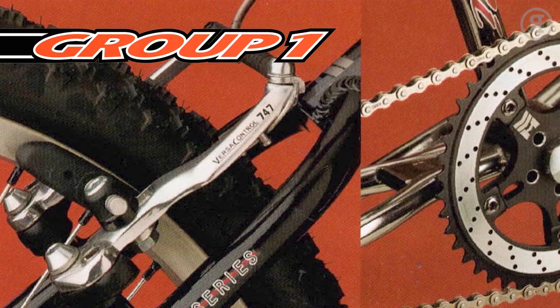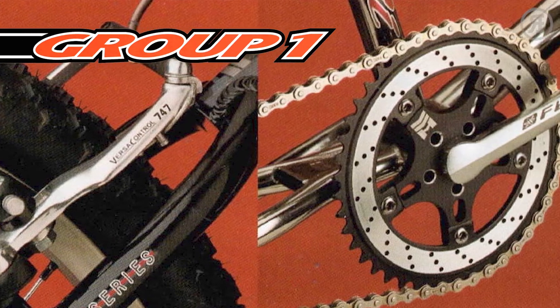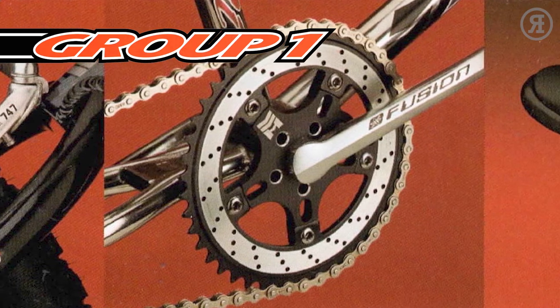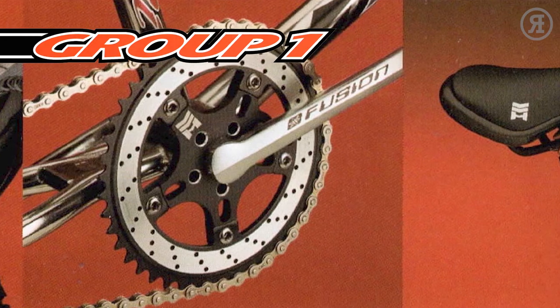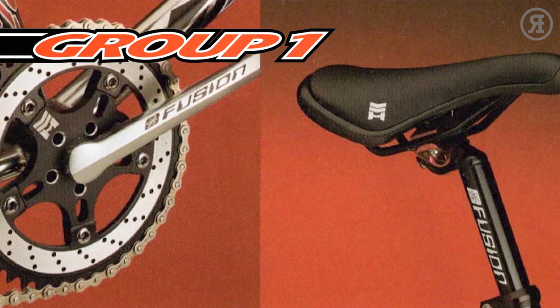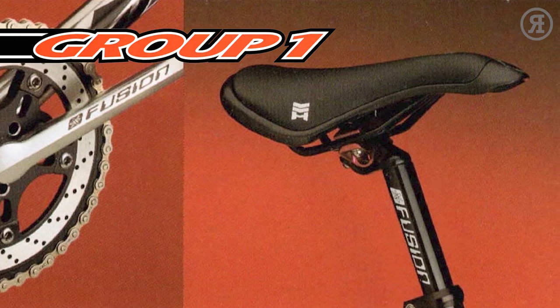The 1997 Haro Group 1 Series. The history of BMX wouldn't be the same without Haro. Their deep knowledge of the sport is built into every bike they make. You won't find other bikes with the same frames and the same attention to detail. For the full specs on every bike, go to bmxcatalog.com.